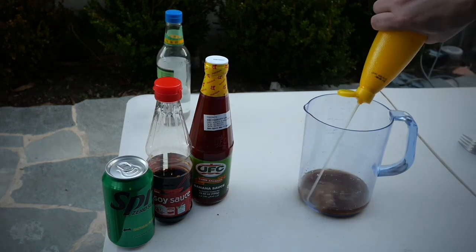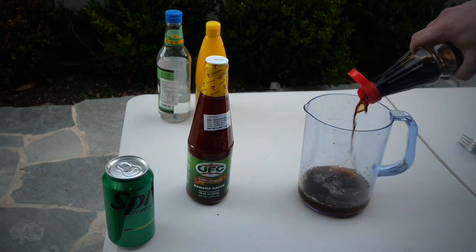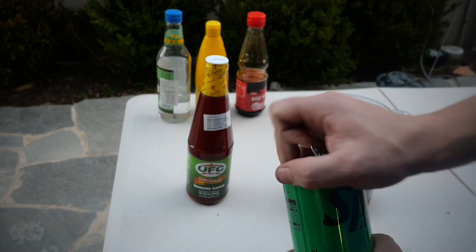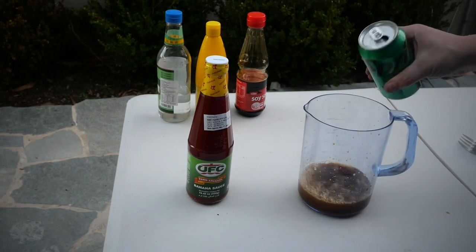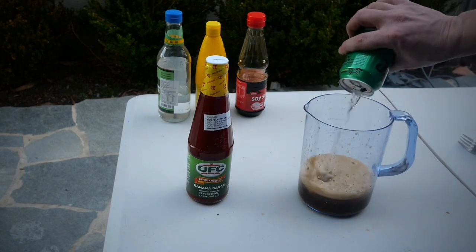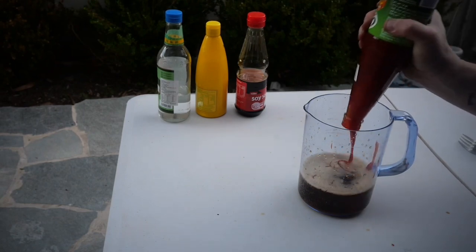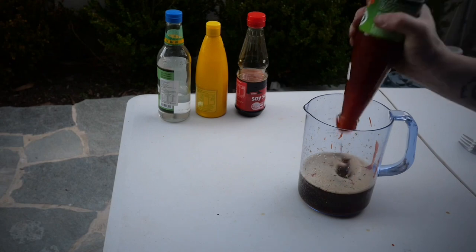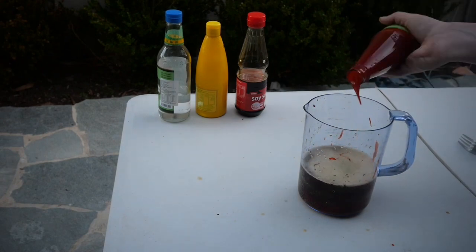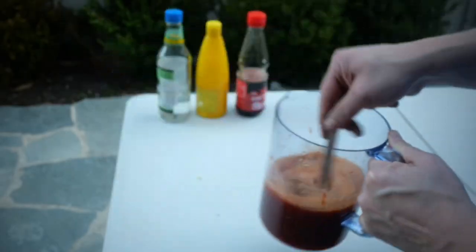It's super easy to make. All you need is some white wine vinegar, some lemon juice, some soy sauce — you're supposed to use 7Up but I've only got Sprite in the fridge, so that's what's getting used. Then lastly you've got your banana sauce, otherwise known as banana ketchup, which is very similar to tomato ketchup except it's a little bit sweeter and it goes absolutely beautifully with ribs. I've made enough for four racks — just give it a stir and put it to one side.